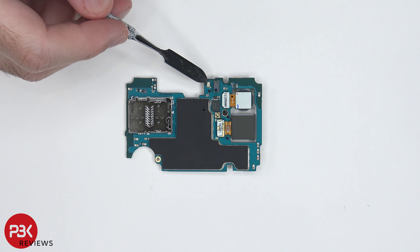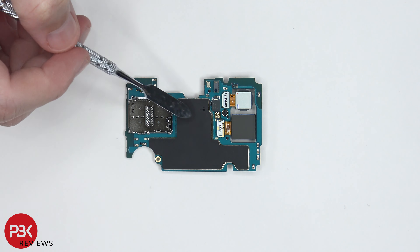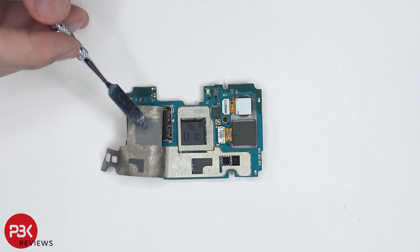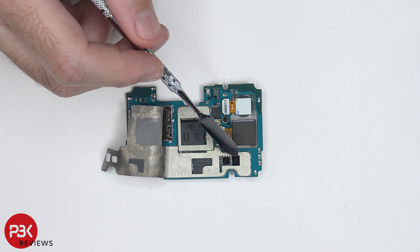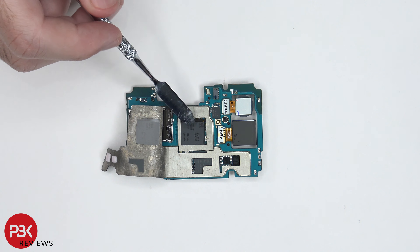There's a secondary microphone located here and the proximity sensor right next to it. There's also a graphite pad on top of the back shields. Once we have that graphite pad peeled back, we can see thermal pads here, here, and two over here. They lay over these two chips, the memory over here, and the RAM and processor over here.